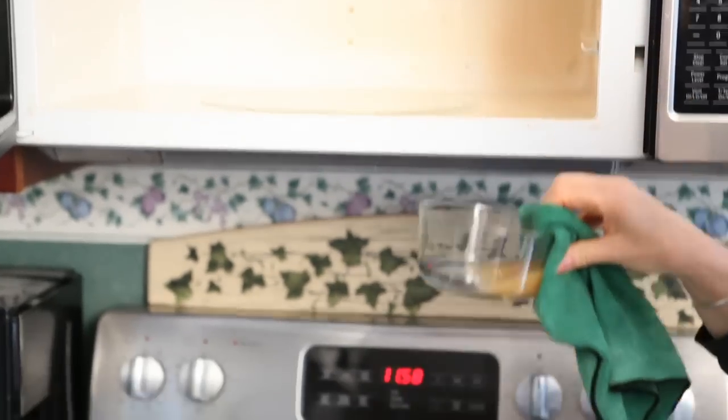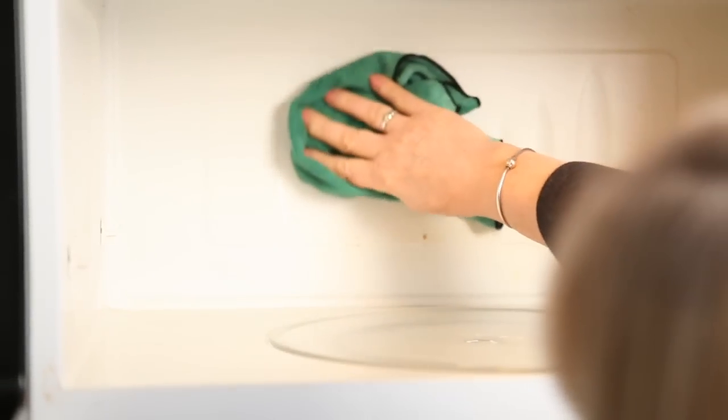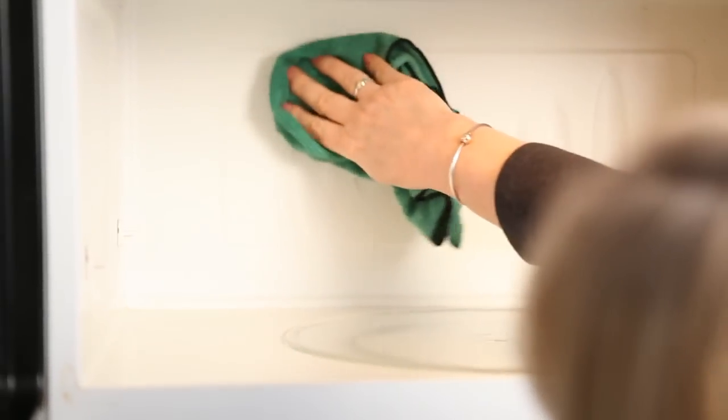Once it's done, all that steam from the lemon juice is actually going to sit on top of the crud that's in your microwave, and you're going to be able to wipe it off. It's that easy. See? Cleaning can be easy.